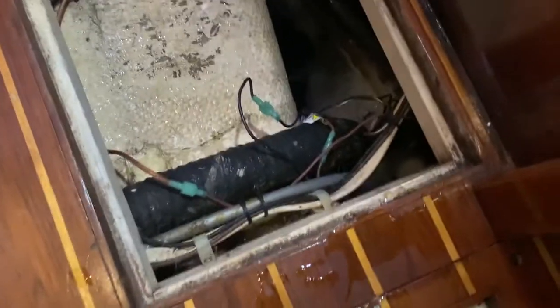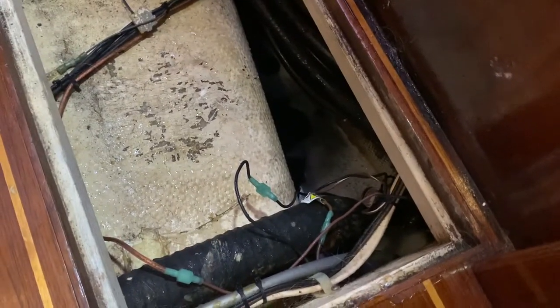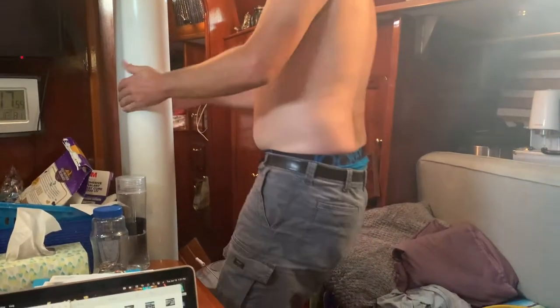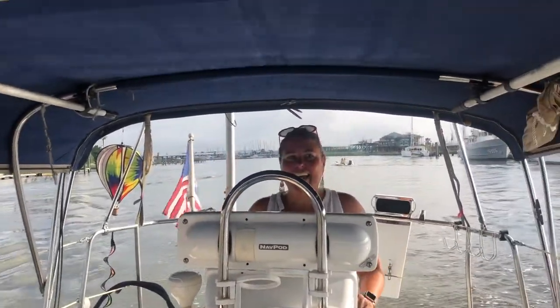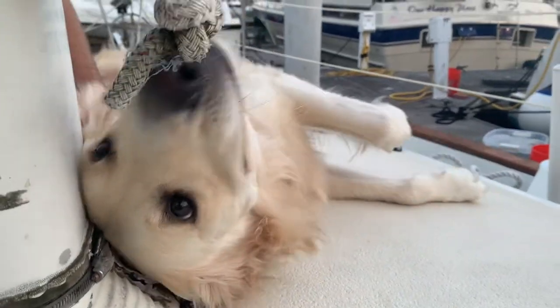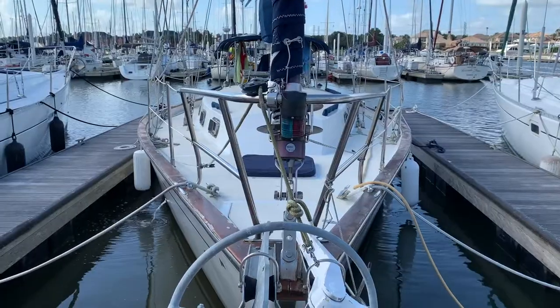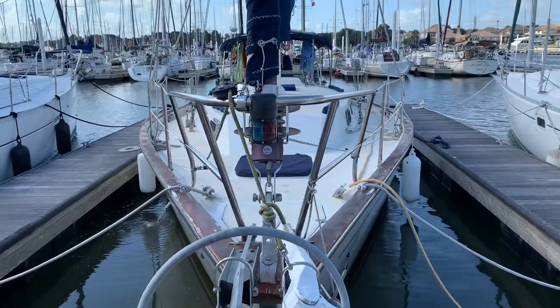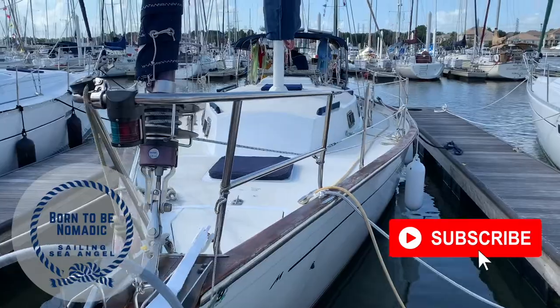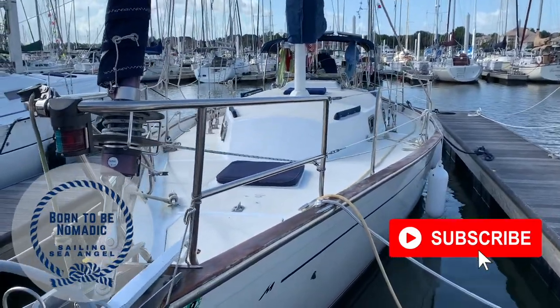This week on Born to be Nomadic, we get down and dirty with the bilge pump, and we remember our times in Las Vegas with a dance by Paul. It's a disgusting and dirty job, but somebody has to do it. Hi, I'm Angelica. This is Paul, and this is our dog, Dean Martin, but we just call him Dino for short. And this is our 1980 Morgan 382 Sea Angel. Subscribe and hop on board as we outfit her for adventures in the Caribbean.